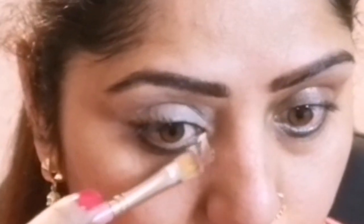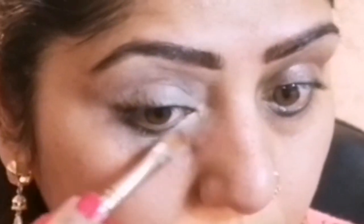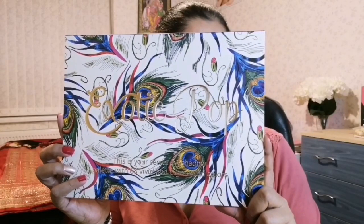To prime my eyes, I am applying HD Pro Conceal from LA Girl in shade light base to cover up my dark circles. Before applying the eyeshadow, I am using this concealer to achieve full pigmentation of the eyeshadows.